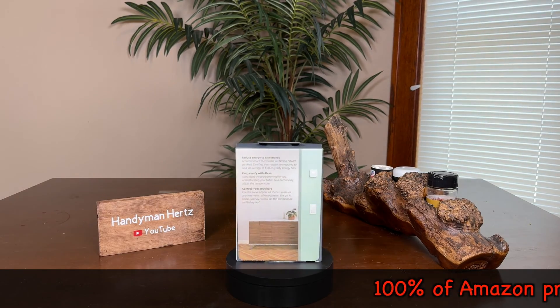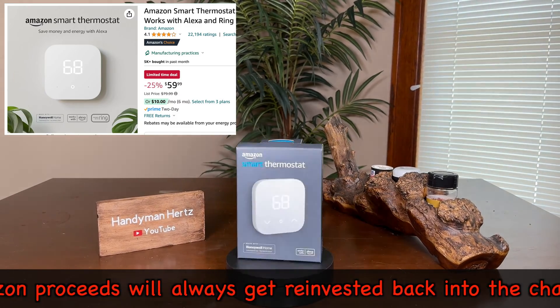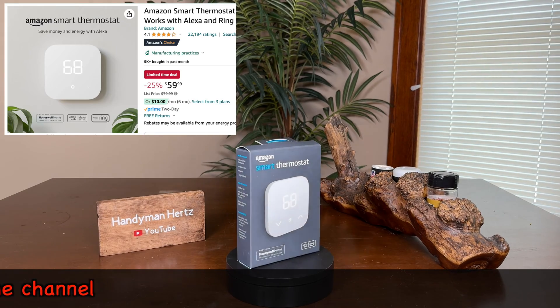Speaking of this model, if you are going to buy this, if you click the link in my description below, I'll make about $4 at no extra cost to you, and I'll reinvest that back in the channel to make better videos for you guys.